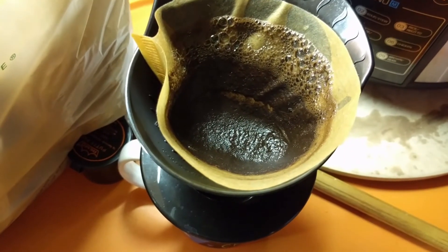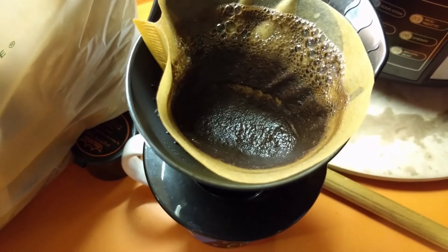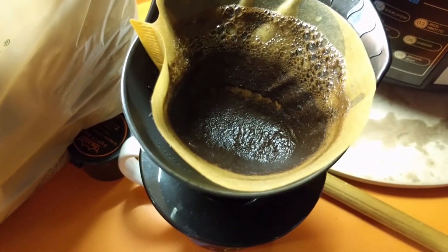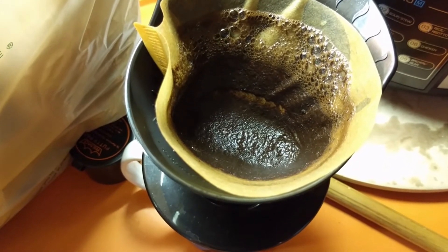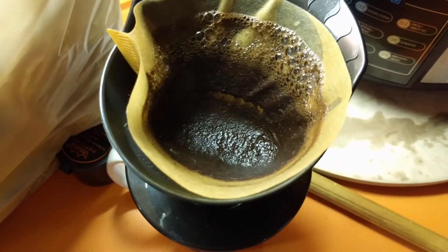That has taken about a minute, and you can see the coffee grounds in the filter are dry. The liquid has filtered its way through the coffee grounds and through the filter. Now we're ready to go ahead and enjoy a cup of coffee.